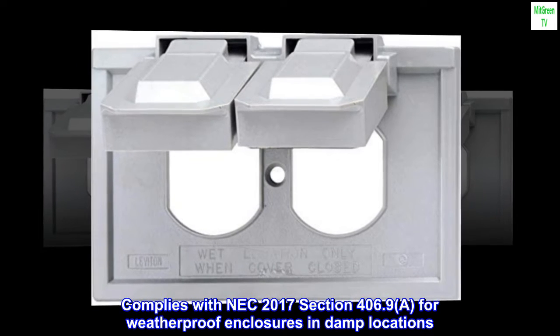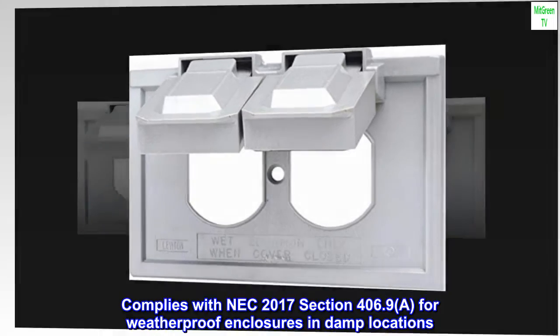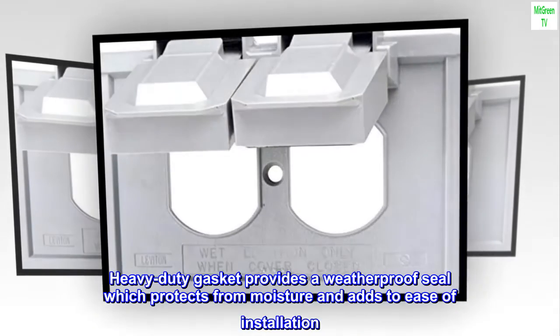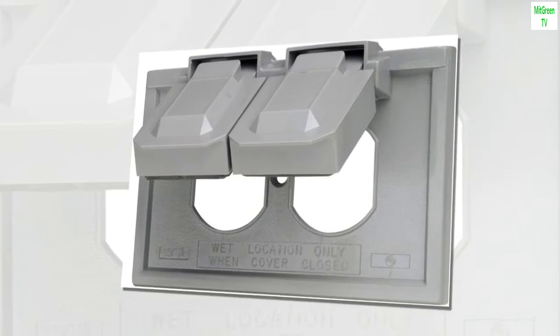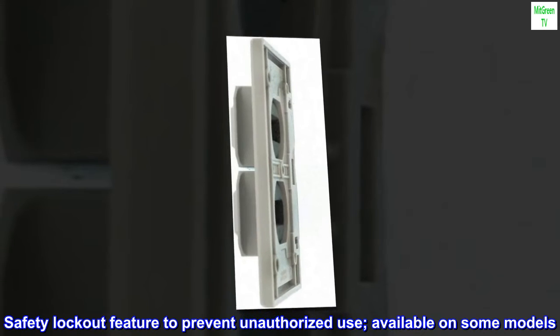Complies with NEC 2017 Section 406.9.A for weatherproof enclosures in damp locations. The heavy-duty gasket provides a weatherproof seal which protects from moisture and adds to ease of installation. A safety lockout feature to prevent unauthorized use is available on some models.